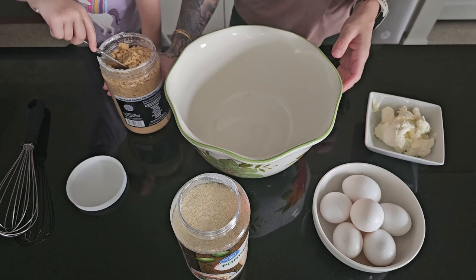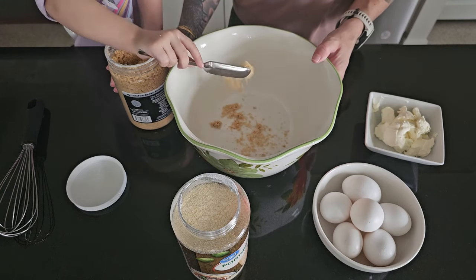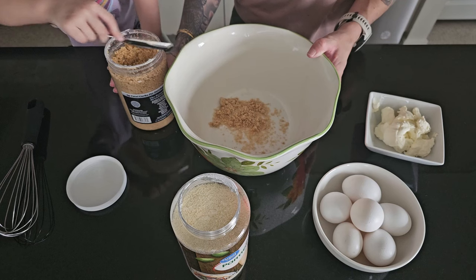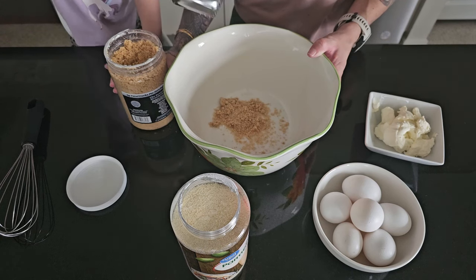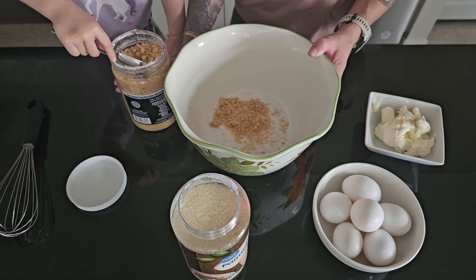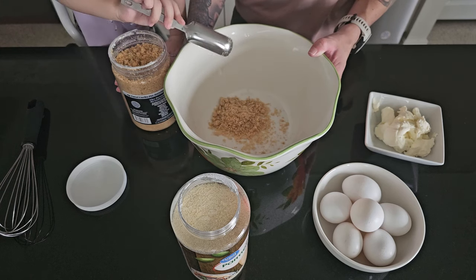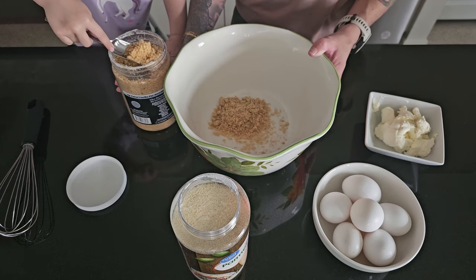We're going to start our process for making our ketovore lasagna today with making the noodles. This is probably the most important part that we want to get right, and so I went over to Anita's channel, Ketogenic Woman, and followed her recipe for carnivore noodles. There are several different ones out there so you can choose whichever recipe you like best. I'll post the single batch recipe in the description, which is what you'll technically need to make the size lasagna we're making in the video.